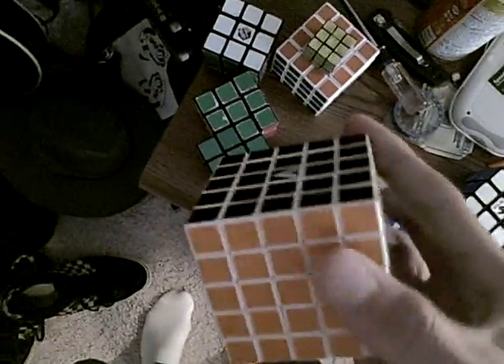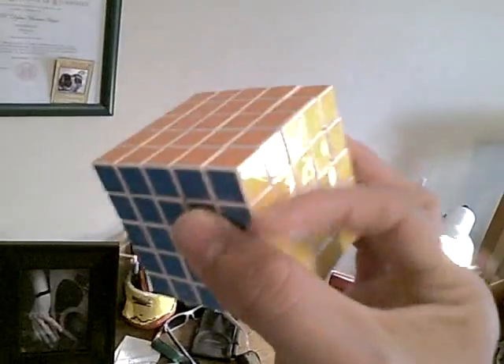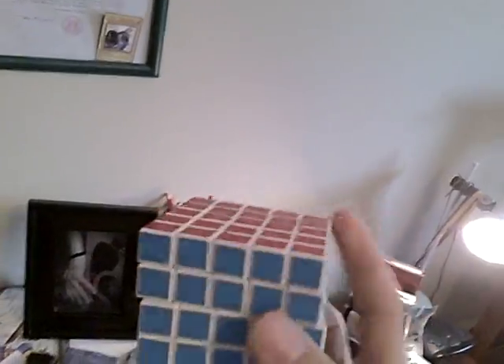This is my V Cube 5. Alex is super jealous of it — ha! It really does kick so much butt, though. This is as good as it gets. And I'm getting a lot faster on it because I'm doing a little bit of practice. I did a few solves today — I don't know why, but I had the feeling to.